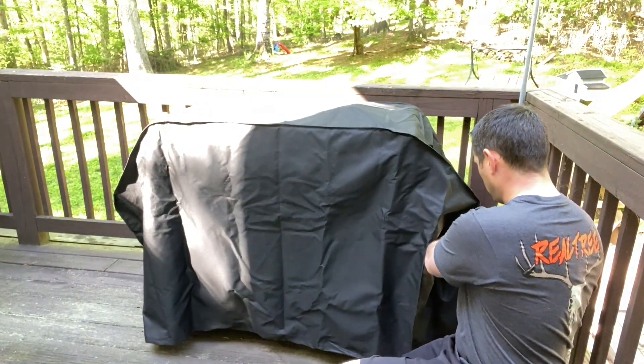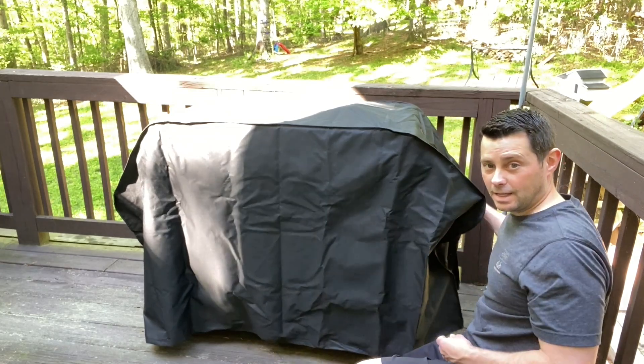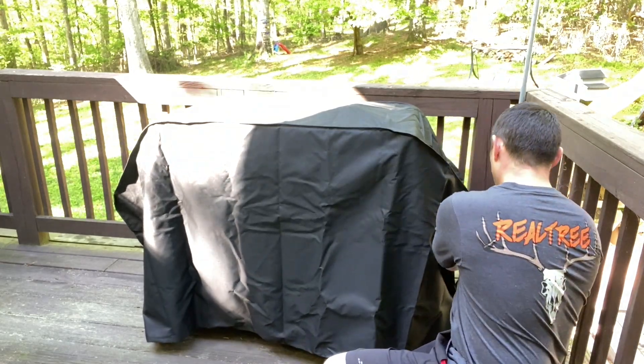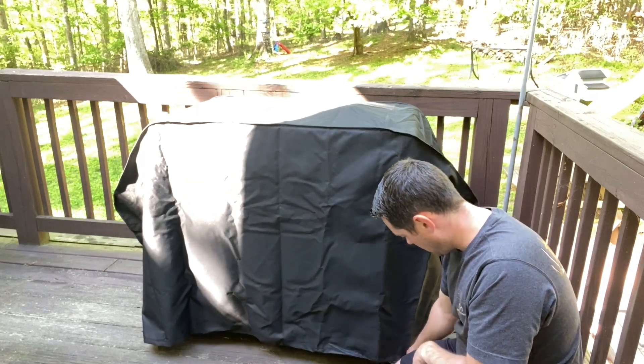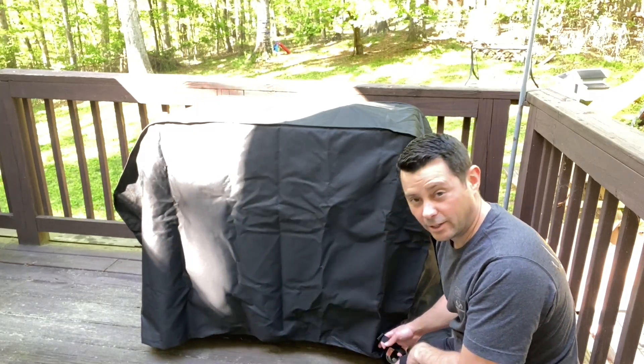It also has some Velcro straps right around here on this side that you can use to tighten it up if you need to. And it also has some little straps right here at the bottom as well.